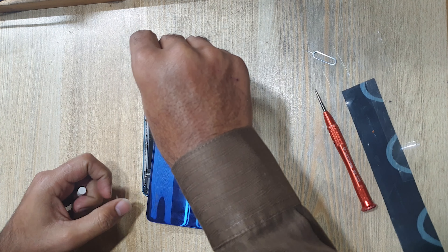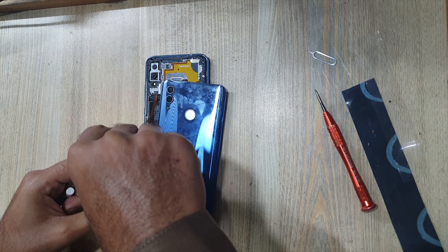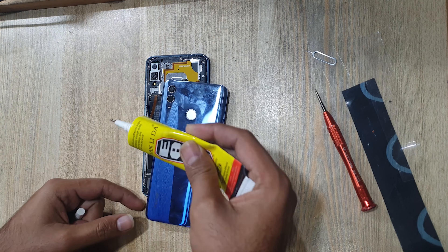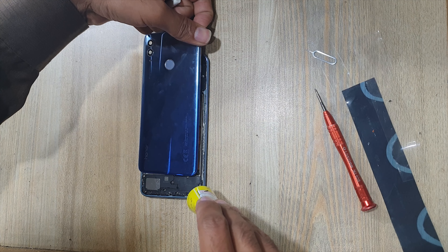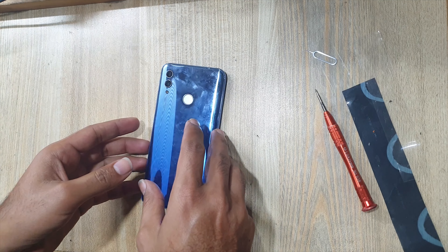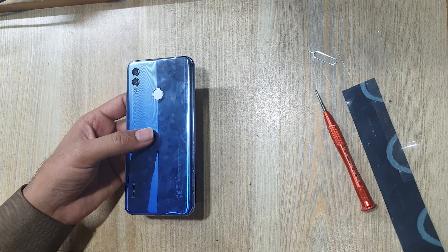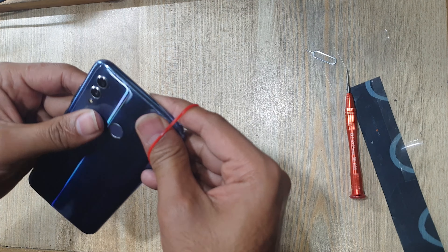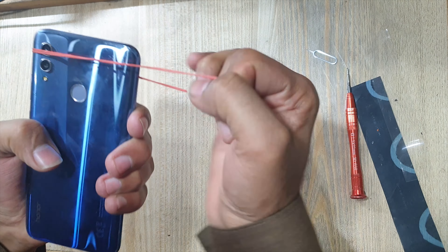Apply adhesive gum around the body on the place of the back cover. Install the back cover. In the end, use rubber bands for a good fitting. Remove the rubber bands after 2 hours.